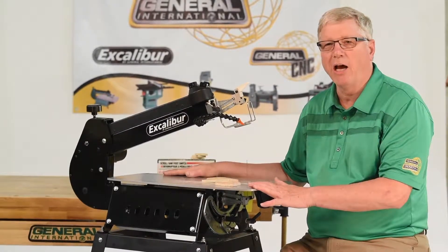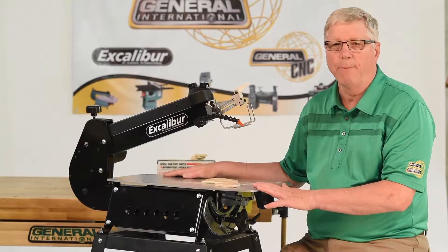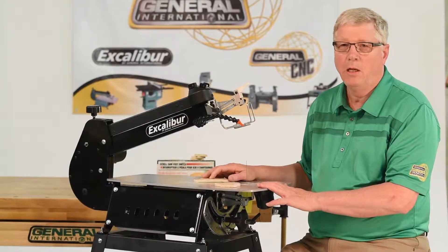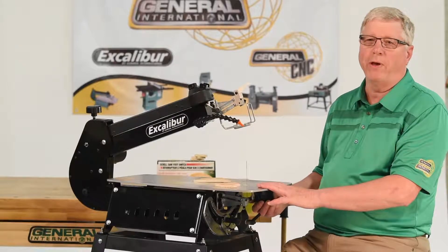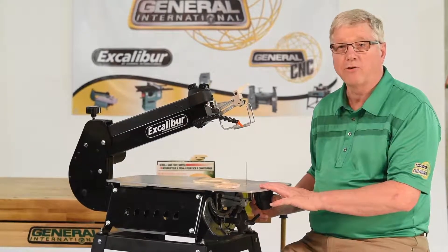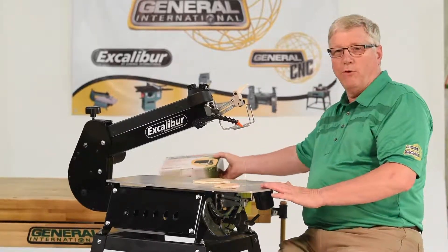The generous 13 and a half by 23 and a half inch steel table gives you ample space and support for your large patterns and projects. Clean cutting is now a breeze by simple hookup of your shop vac to the two-inch dust port under the table. All EX-21s include the solid steel stand and the foot switch.